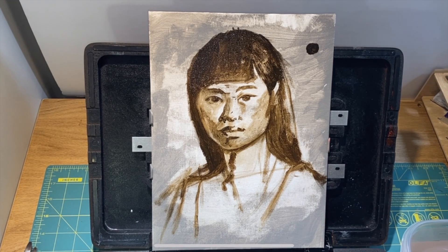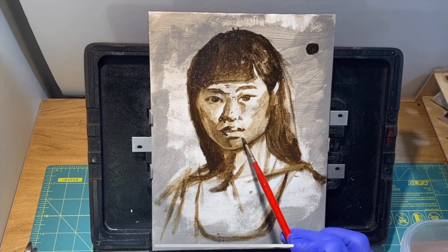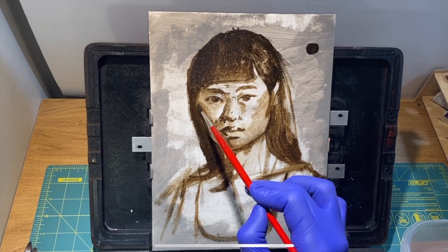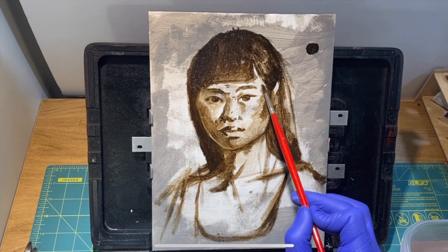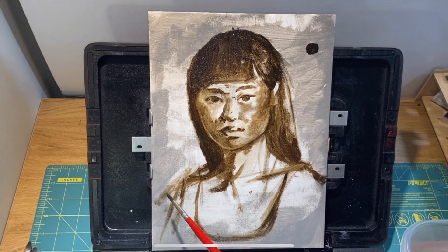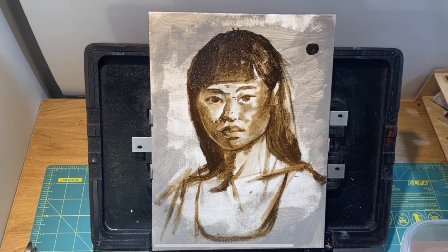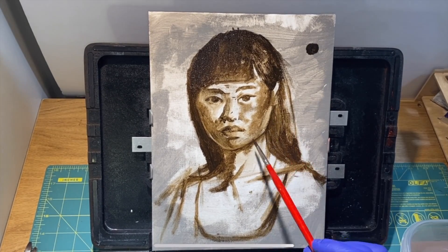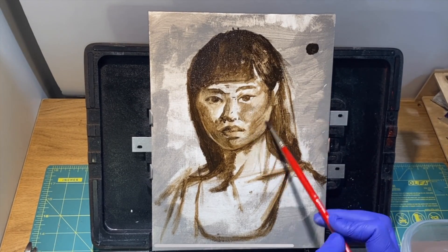Then we can go back in and start to mass in and block in where the flesh tones are supposed to be. Soften things if you need to. If things get a little dark, it's okay — you can just take a paper towel, a rag, or even a clean brush with a little bit of mineral spirits to lighten things up and blend them.